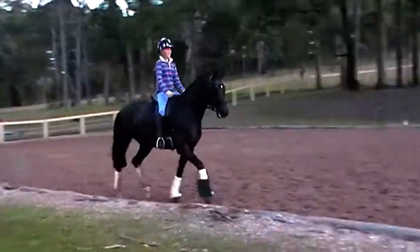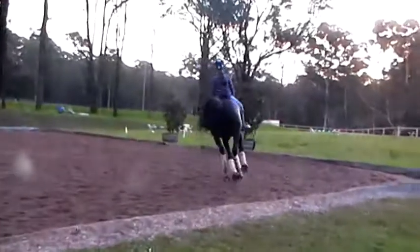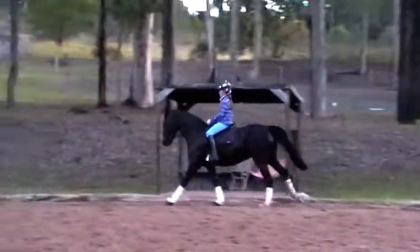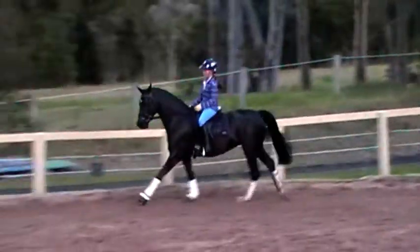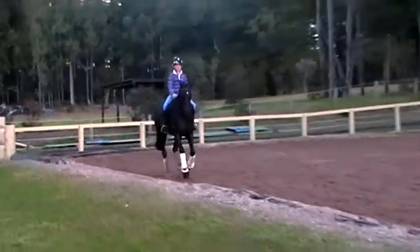Oh, big trots. Go, go. And canter. Well done. Outside rein. Check, check. Legs, legs. Left. High five. Good. There you go. Two reins. Legs, legs, legs. Good. Straight on. High five, high five.